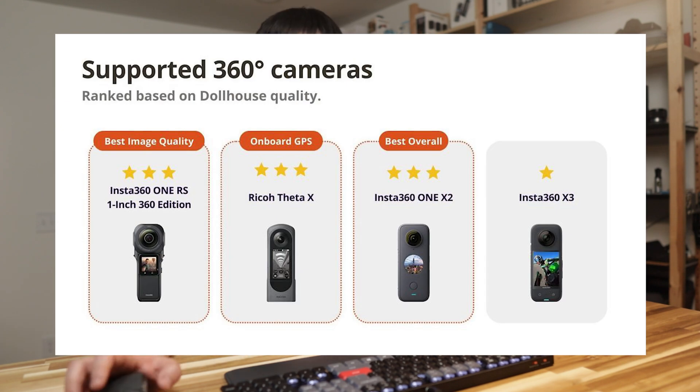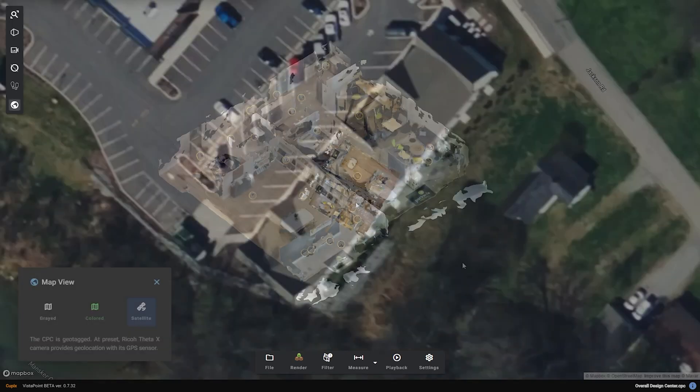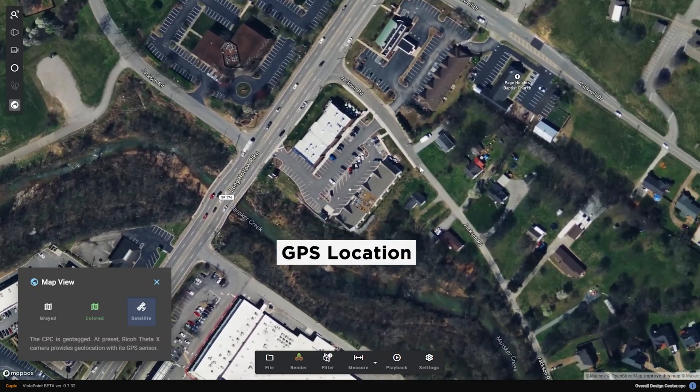Let's take a peek at these supported cameras. In addition to the Insta360 ONE X2, you can use the Insta360 ONE RS for the best image quality. And for the Ricoh Theta X, you can see it supports the onboard GPS. Ricoh provided this camera for me to give it a spin, so I took it to several site visits for 3D scans, and it has been great — especially because of the GPS feature.